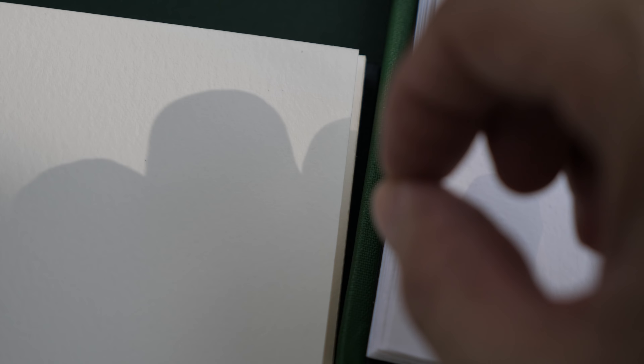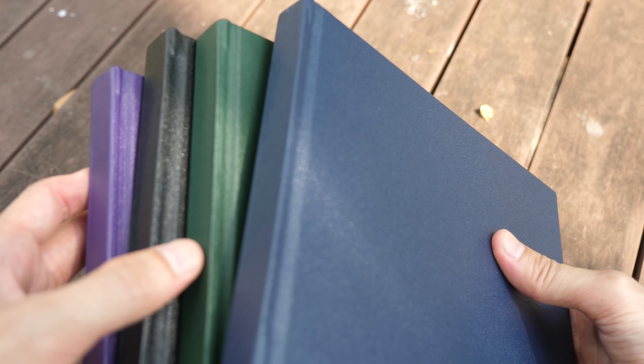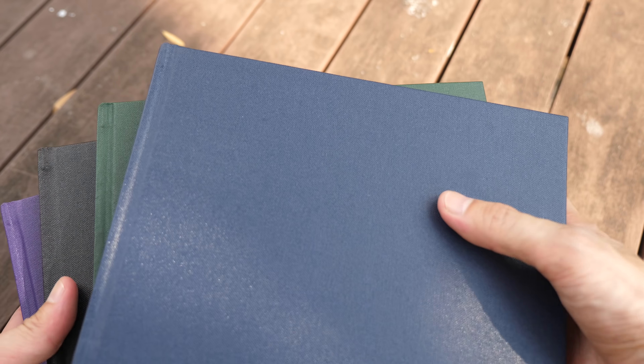I can see that the Indigo paper is whiter compared to the Lana paper. All these sketchbooks have a pocket at the back which I got them to make — it's a very big pocket so you can keep things like paper receipts, bookmarks, or anything flat inside. So these are the four colors I have: purple, black, green, and blue.